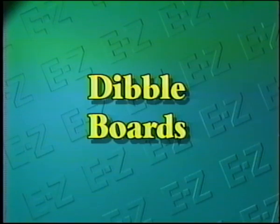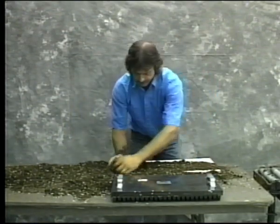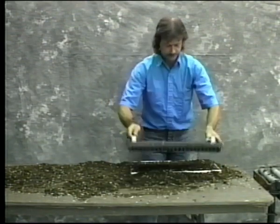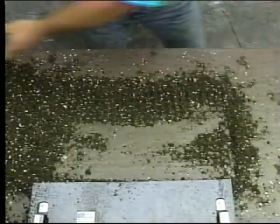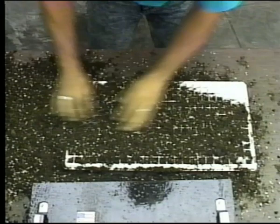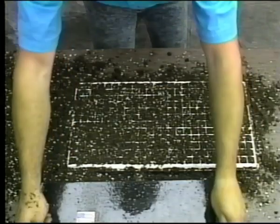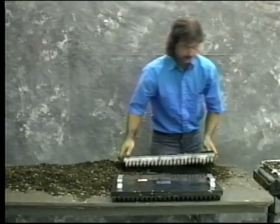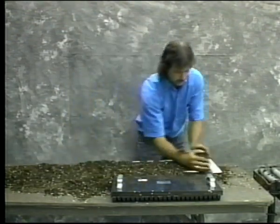How do you take the guesswork out of seeding plugs and cells? How about when transplanting? The answer is the Seed Easy Seeder Dibble Boards. Our Dibble Boards are available in various sizes, accommodating every type of plug tray on the market. Simply push the Dibble Board onto the flat, and they're ready for planting. Seed Easy Seeder's Dibble Boards create perfect indentations every time, achieving uniform depth when seeding and accurate plant placement during transplanting. They're perfect for larger or pelleted seeds and convenient when using seeds that require coverings or misting.